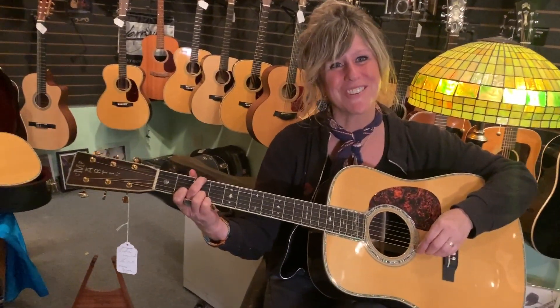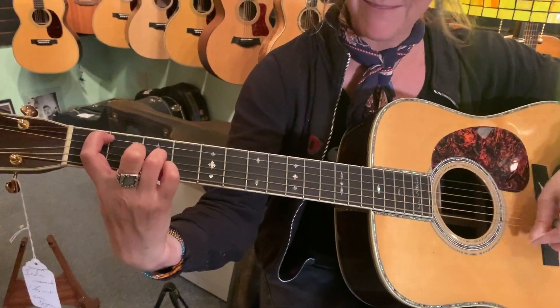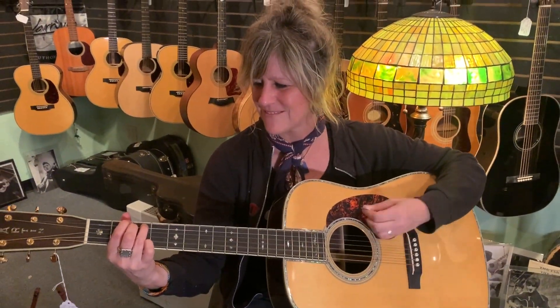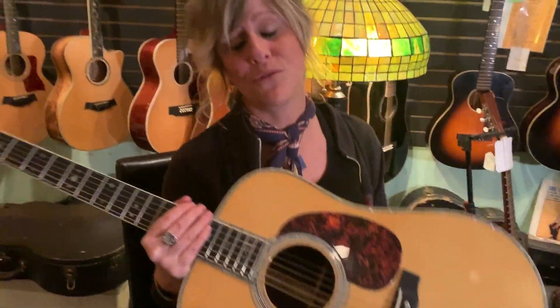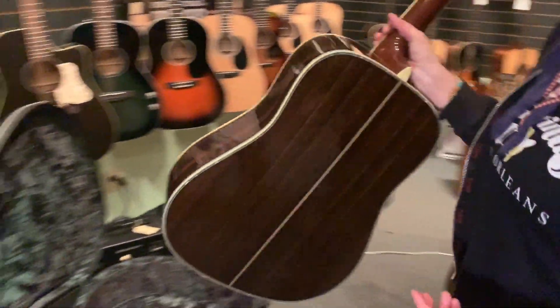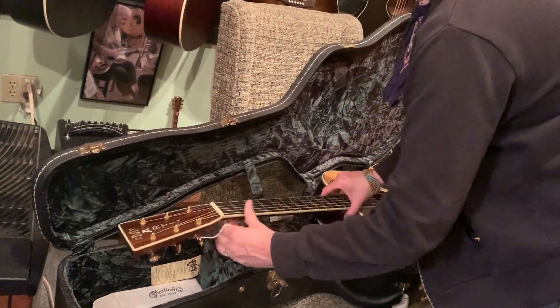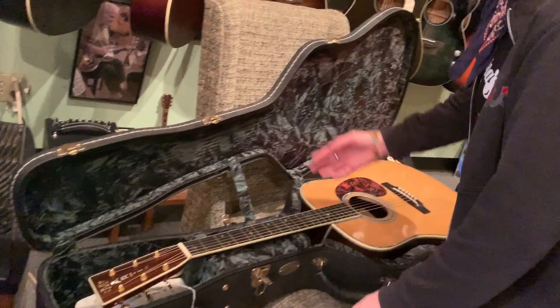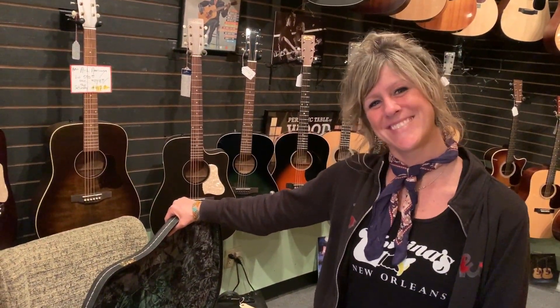One of my other favorite features about this D-45 Vintage Series is the guide style case it comes in — five-ply plywood molded to the guitar with green velvet lining. Again, offsetting the abalone beautifully. Very classy. Thanks, bye!